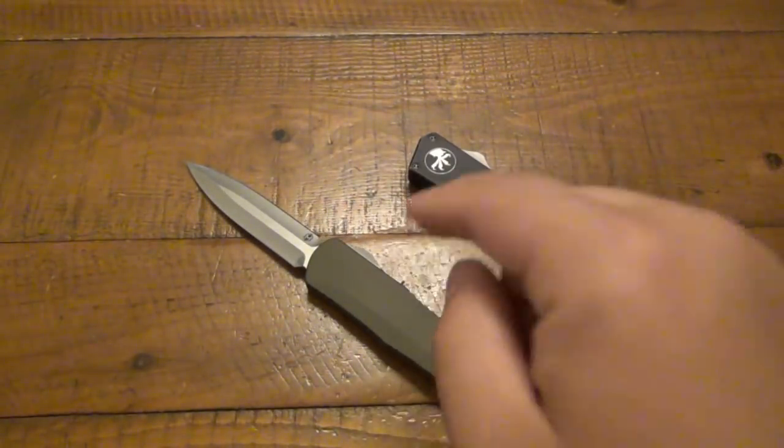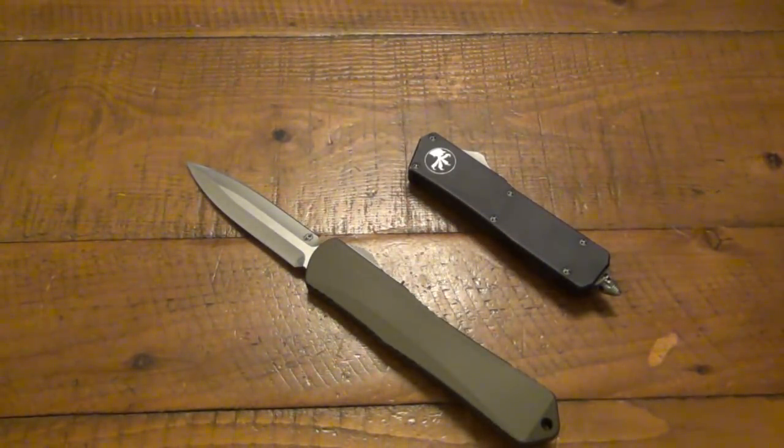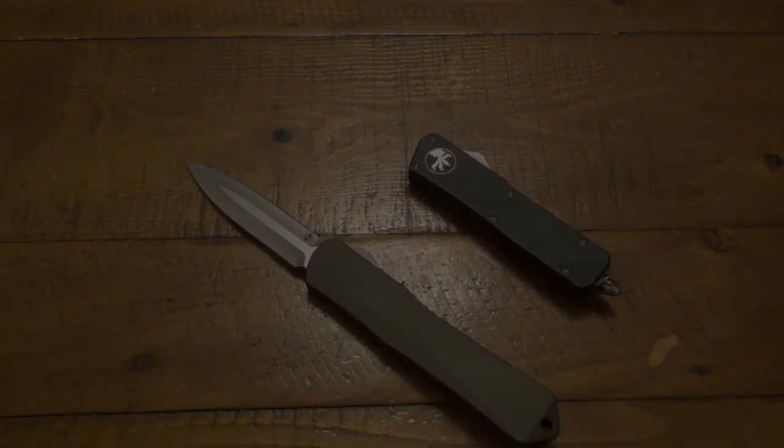So if you guys happen to have a Heretic knife, let me know down in the comments what you have and what you think of it. If you're a Microtech fan or fan of other companies making OTFs, how do you think they compare? Personally, it is right there at the top of the charts as far as high quality production OTFs. That's it for now — thanks for watching, hope you guys have a wonderful day, and I'll see you tomorrow with another video. Take care.